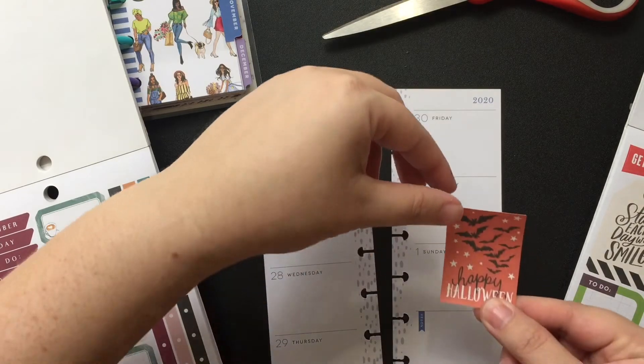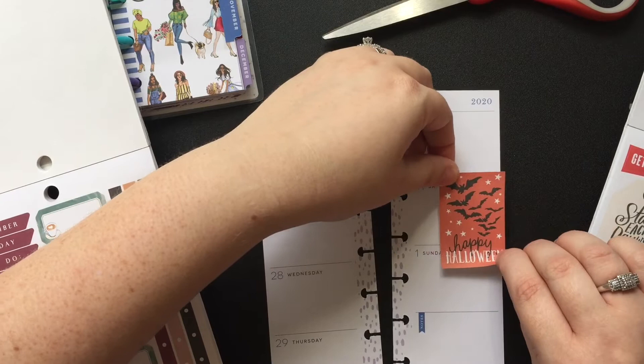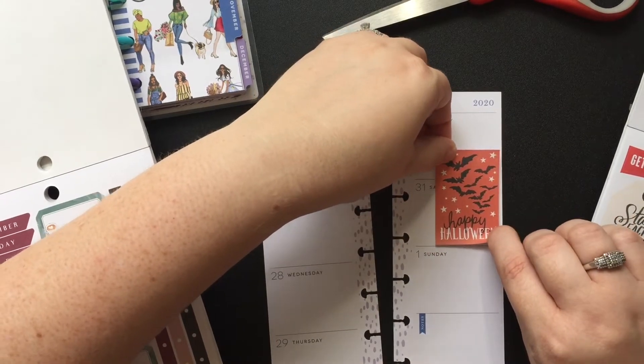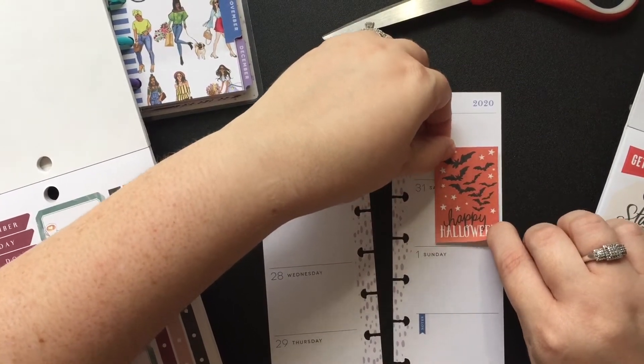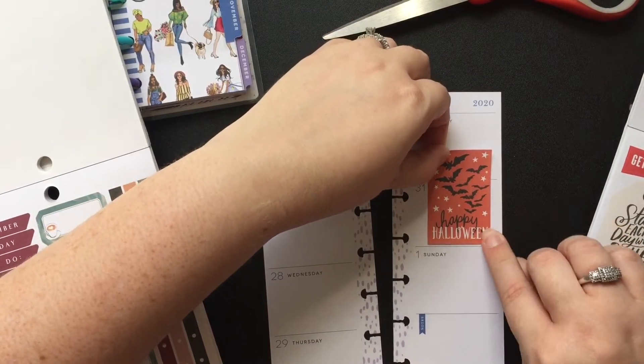I don't really do a whole lot of planning before I start doing these things. I just kind of roll with it. I'll usually just flip through books — and this is not going to work — flip through books, find stickers I like, and lay them down.